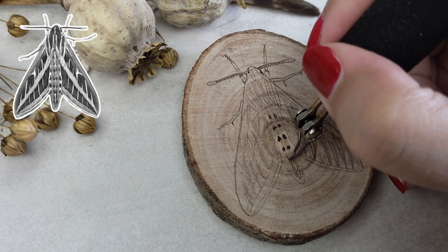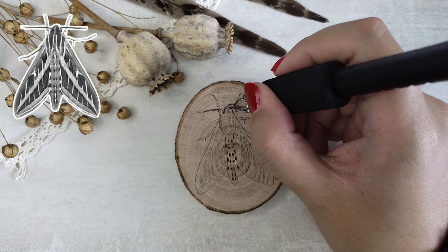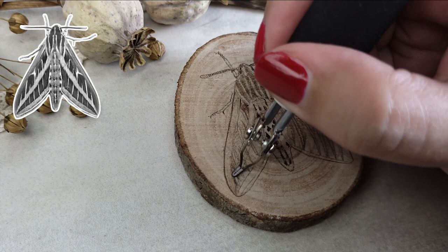As I did with the bugs in my previous video, I started with burning the smallest details with the micro-writer pen tip. Then I switched to my small round shader for blocking in the bigger parts on the moth. I had a larger reference on my tablet to zoom in on the details, and I also printed the version in the same size as the moth on my slice of wood. That way I can see better which details are too small to leave into my piece.